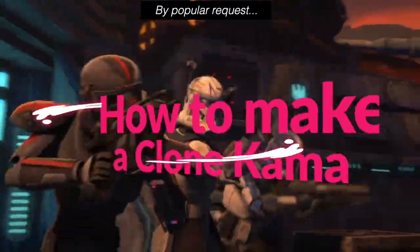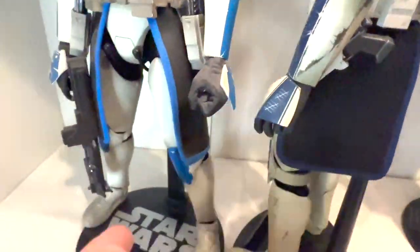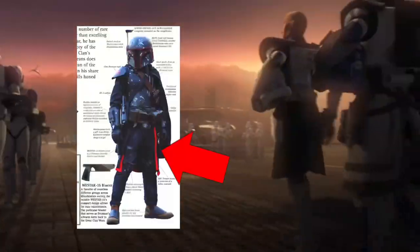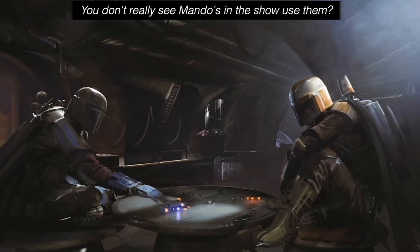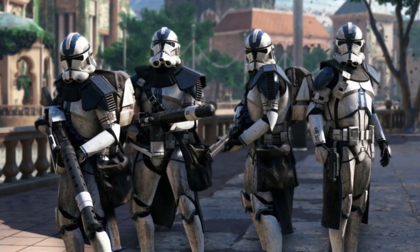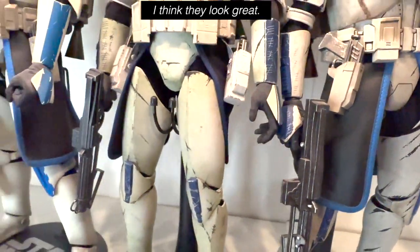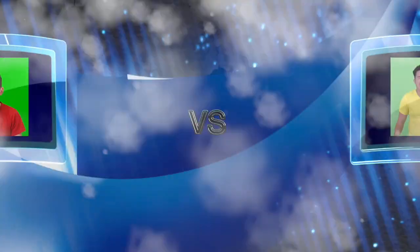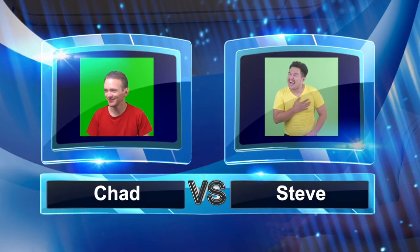Today we're going over how to make a clone kama, and for today's build we're using Captain Rex's kama as an example. Kamas became traditional garments and are recognized as a symbol of Mandalorian culture. During the Clone Wars, kamas — or command skirts — were an adaptation of the Mandalorian kama worn by clone soldiers in the Galactic Republic's Grand Army.